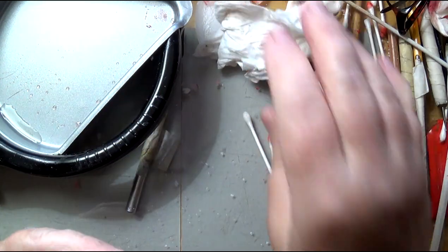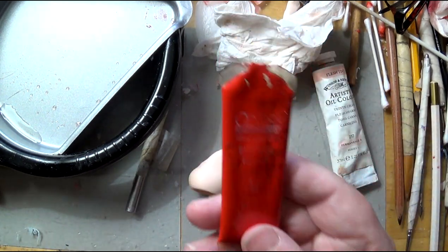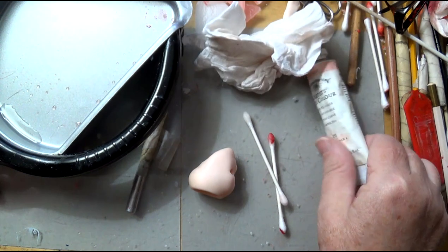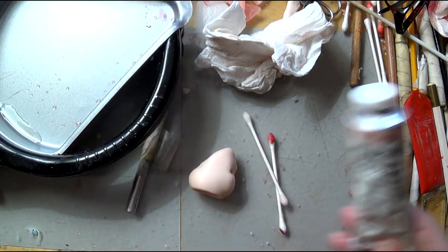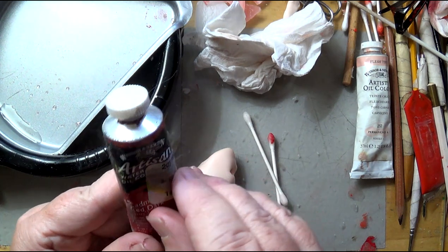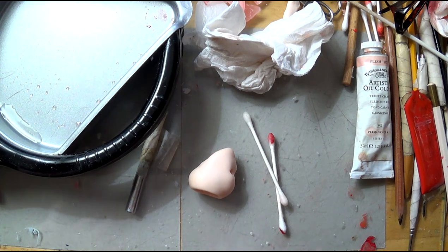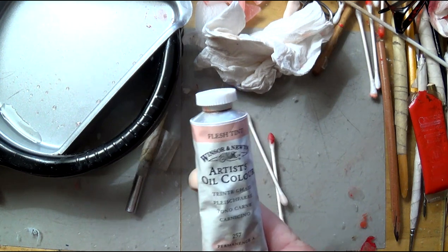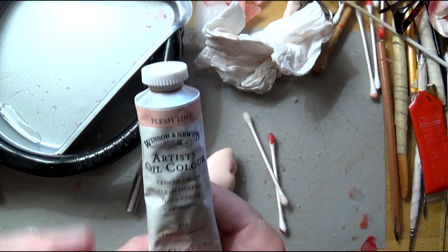There are several paints you can use. You can use Genesis — you want an oil-based paint. I also have artist oil paint and one that is actually a water-mixable oil color. I'm going to show you a couple of different things with these, starting with a flesh tone, because sometimes when you mix clay or use a particular clear clay you're not happy with the color.